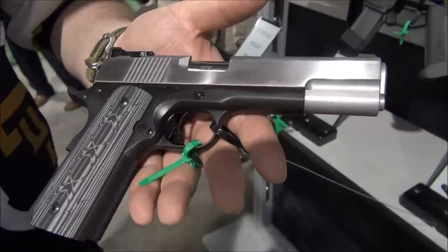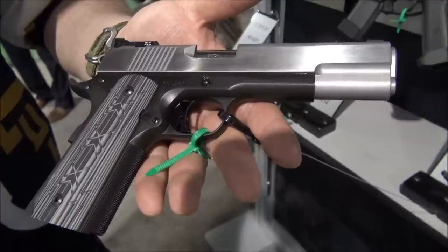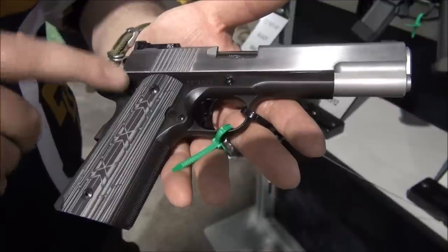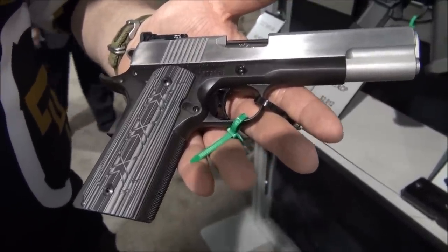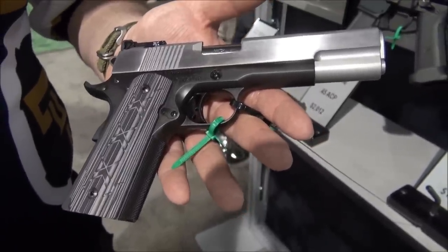This is the only dual-tone 1911 we've got in the Dan Wesson line right now. It's the Silverback. It's built to the standards of our Valor line, kind of our premier line. It's all stainless steel, and then the frame itself is coated in our black duty coat. This comes in .45 and 10mm — we get so many requests for 10mm every year that we make sure we incorporate it into this one.